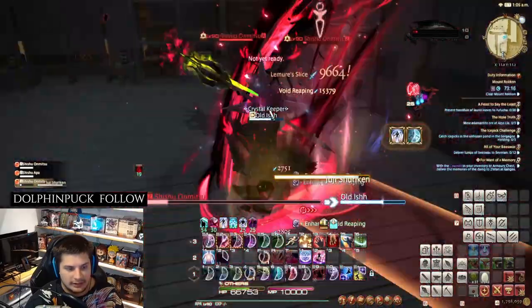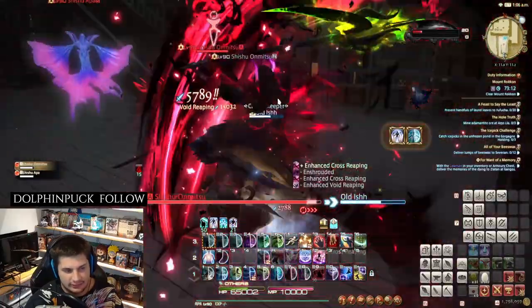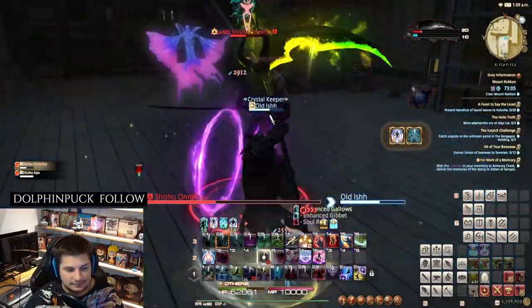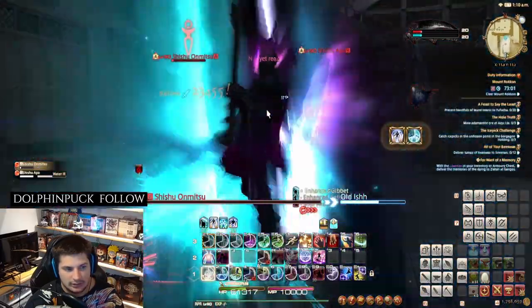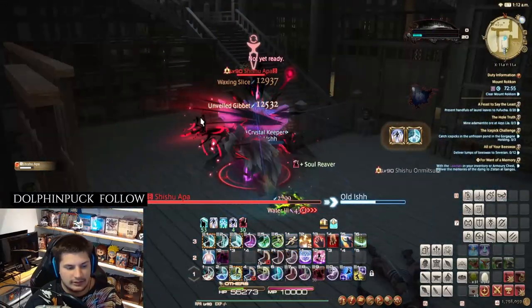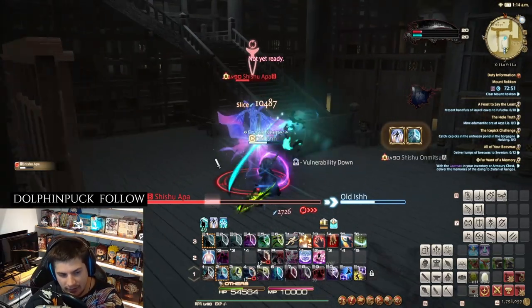If you want to be safe, just take out all the other enemies and the water spirit will eventually cast the spell — so you don't have to worry about it. Kill it last. That's the best approach personally, and that should get you to the final boss to finish path number three.